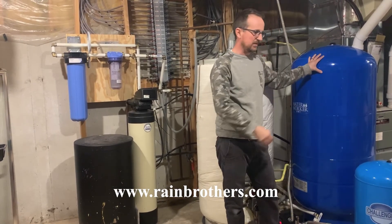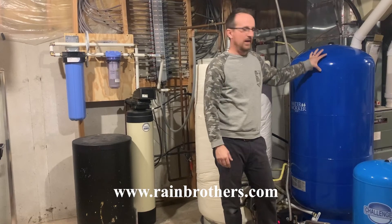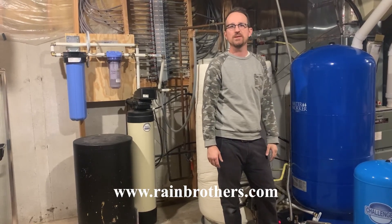Hopefully this is a helpful explanation of why a pressure tank is such a key component of a pumping system.